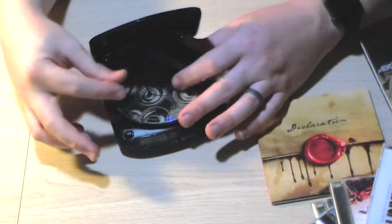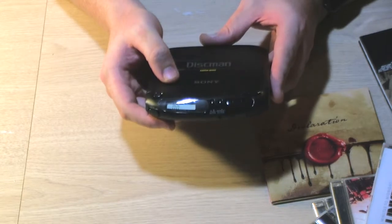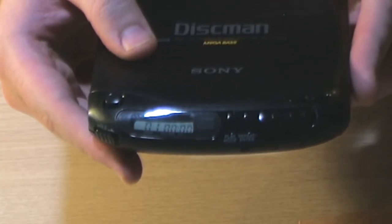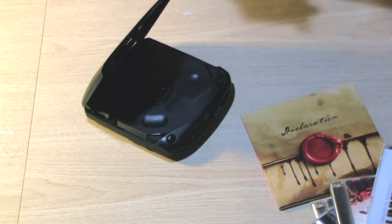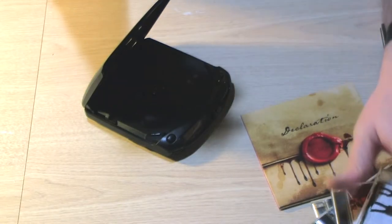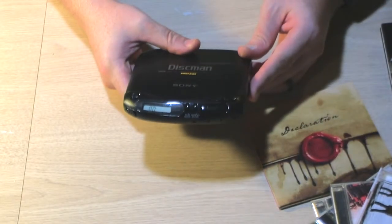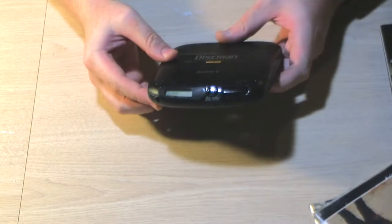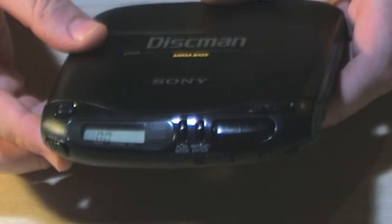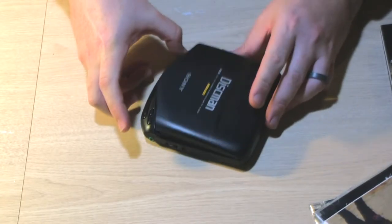I can probably demonstrate that — I don't think I've messed up the laser too much, but let's take a look. If I hit play, you can see it's actually playing this CD. But then if I switch — let me put in Minutes to Midnight — well, it picked that up too. Of course it's doing it on camera! It must have known I got a new laser and it's terrified.